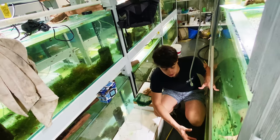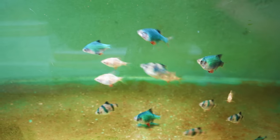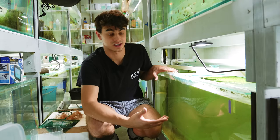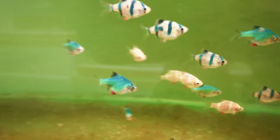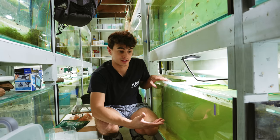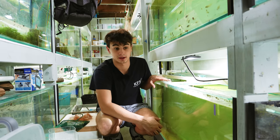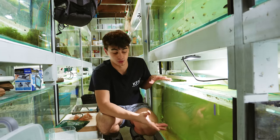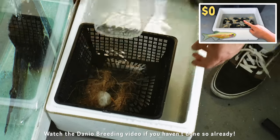I haven't actually bred these guys before. From everything I've researched it's very similar to breeding danios. I've been keeping them together so I haven't separated males and females. If you were going to do this I'd just pick out a big school of about 15 and you're pretty much guaranteed to have males and females. I can see some of them are more plump than others, which suggests they are females. I've had them for about a month, feeding them heavily on live black worms and they've really plumped up. They might be spawning but I highly doubt it since there's no java moss or anything in here for them to spawn on.